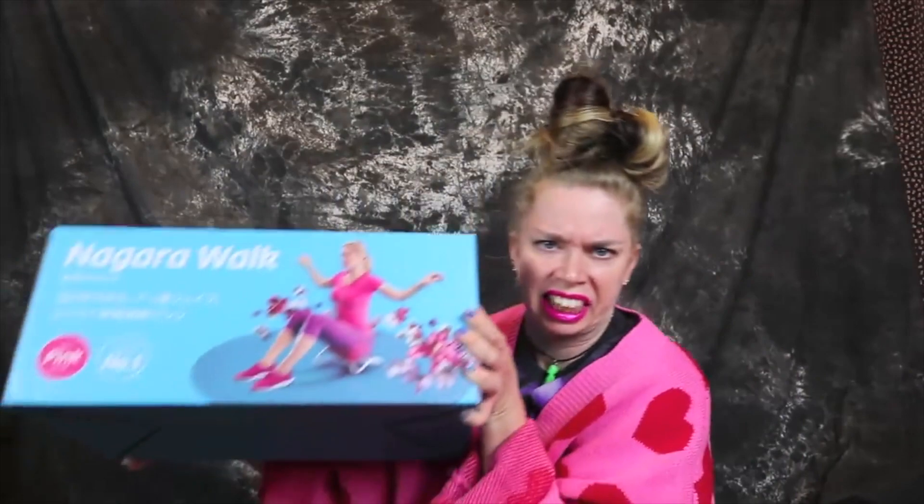Hey you guys, I bought this microwave chip maker on Amazon and it makes potato chips, tortilla chips, and bagel chips. Today we're gonna find out: does this thing really work? Let's get to it.